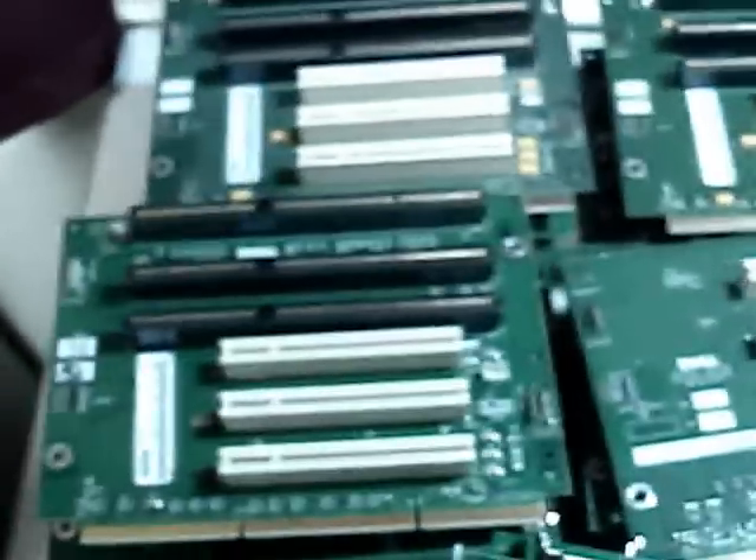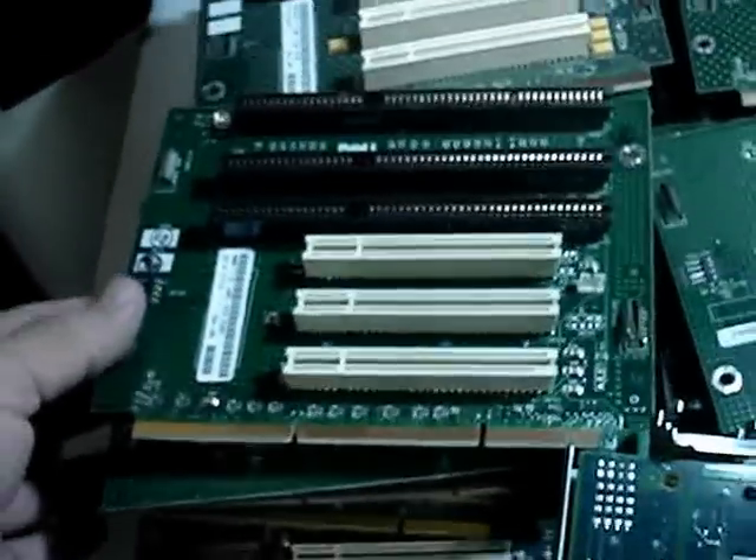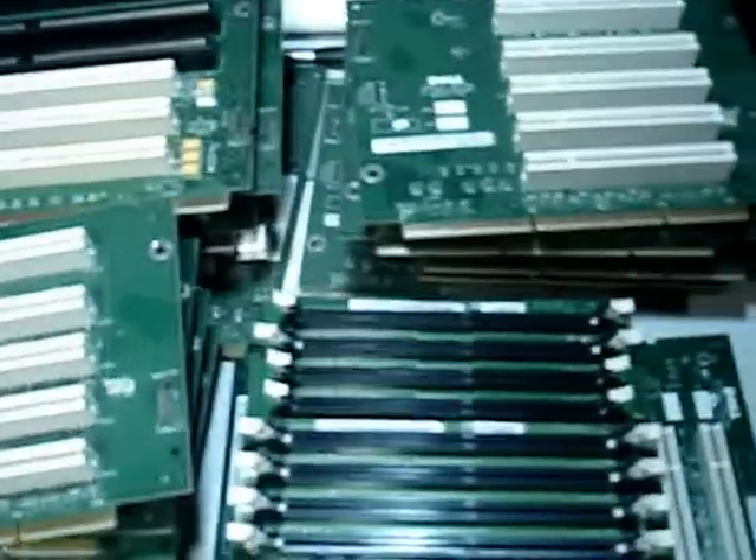And then if you look here, these are some riser boards. It looks to be a stack of maybe about 30 of those boards. And there are some small ones.